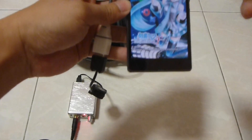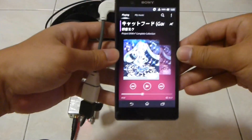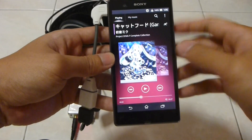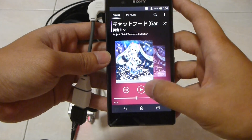And watch the magic. I'm using the Walkman app from Sony. You can do anything on the phone and the sound will come out through the headphone — any games, any programs. So let's start.